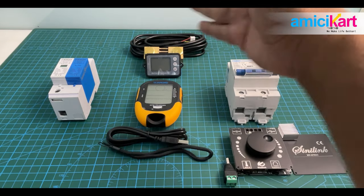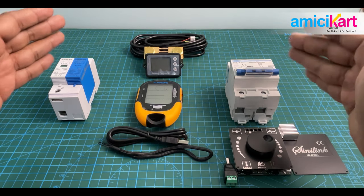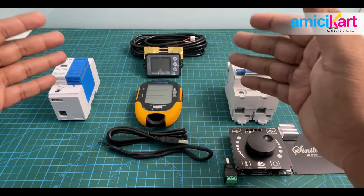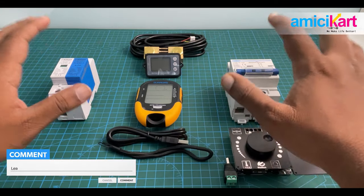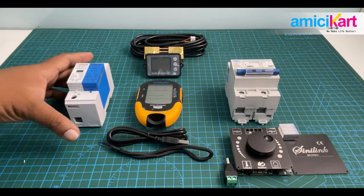Welcome back to the channel! These are the top five new products launched from Amici Kart. Let's have a quick overview, and in case you want a detailed video of any of these products, just mention that in the comments and we will come up with a detailed explainer video for any of the products.